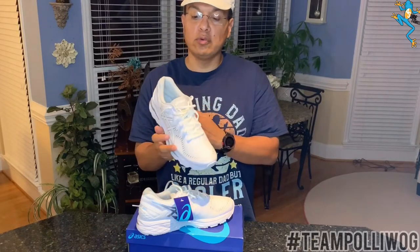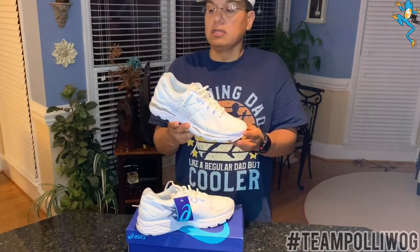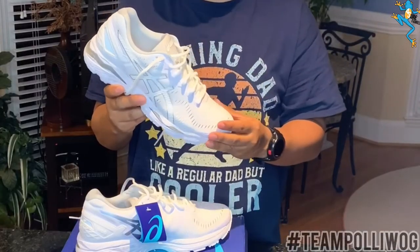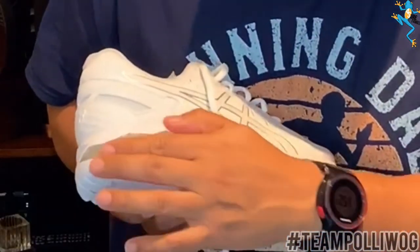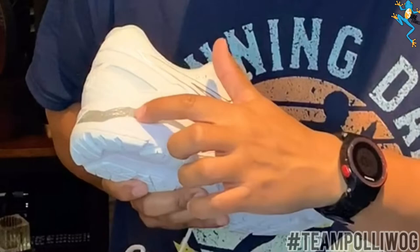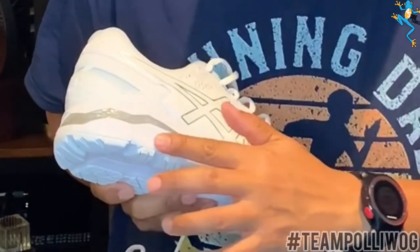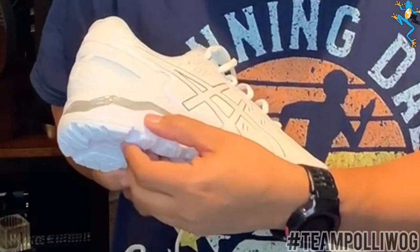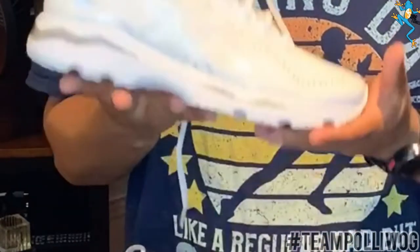I'm just going to go over some basics of the shoe. Overall, this is considered a stability shoe and it does have a lot of cushioning. Right here you can see the cushioning. This is the midsole — it has gel in there — and this is the bottom portion of the sole. This has flight foam, which is one of the new technologies. It's supposed to be 55% lighter than EVA foam, making the shoe very, very light.